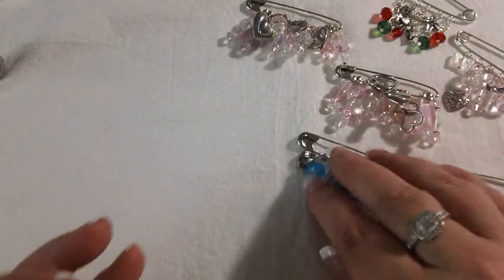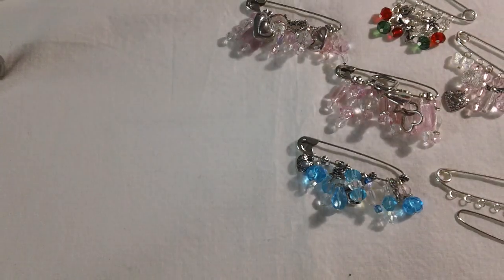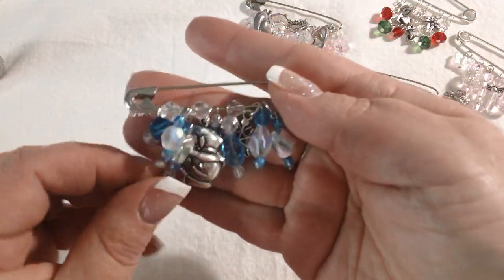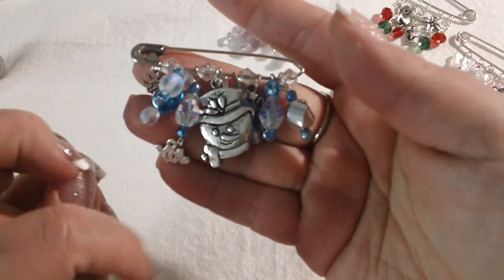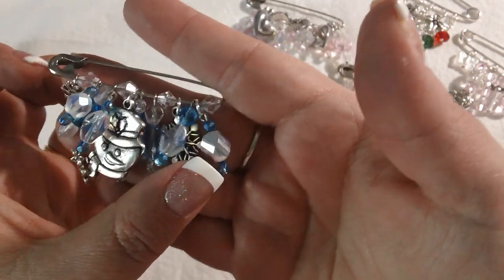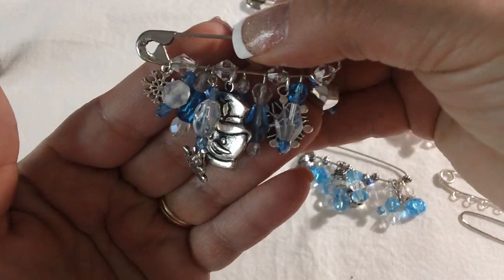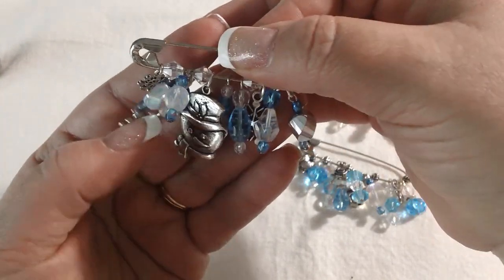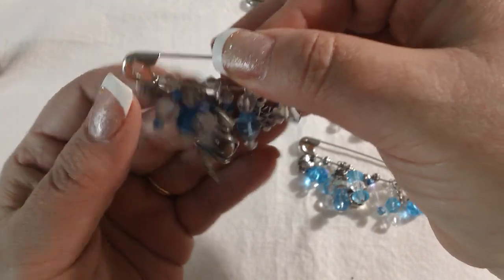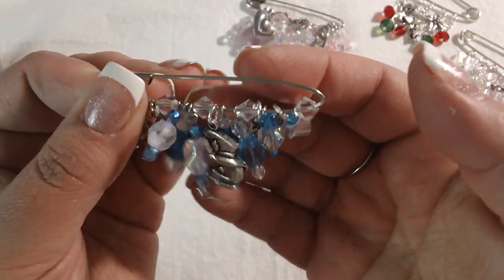These last two are my favorites — I love them, they'll be difficult to give away. Here's one again in the blues, but it has kind of a wintry theme to it with a big snowman charm, some snowflakes, a little snowflake hiding back there. Super cute. I love the chunkiness of these with the big charm. And this time, instead of using the spacer beads, I used clear little glass beads, which I think worked pretty well.